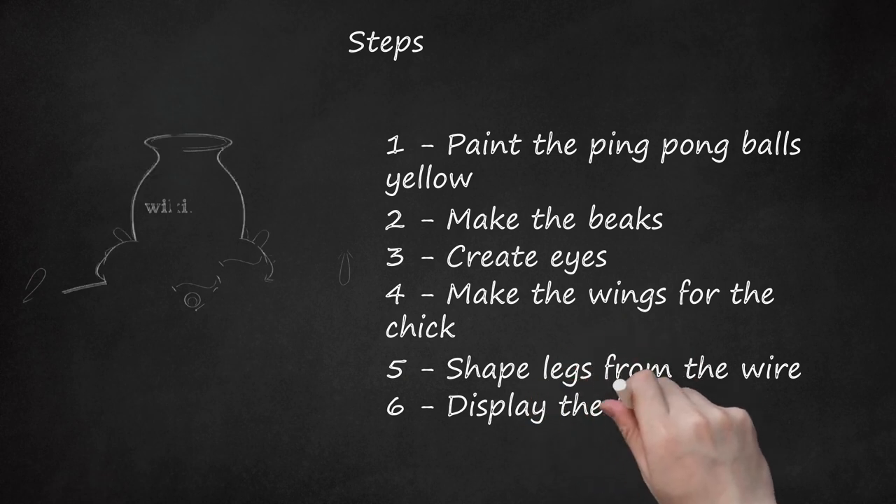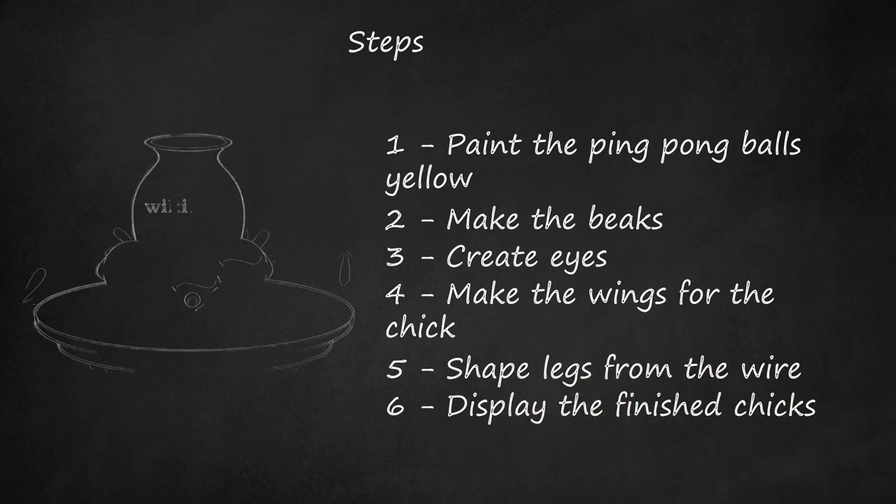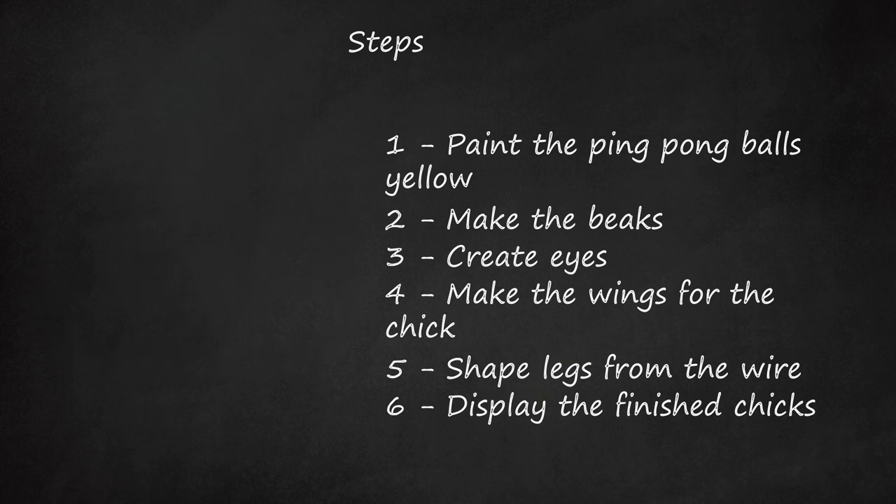Step 6: Display the Finished Chicks. Place on a tabletop or in a basket. If used as a toy, do not give to children under 3, as the small parts are a safety hazard.